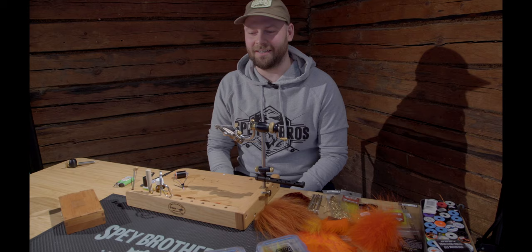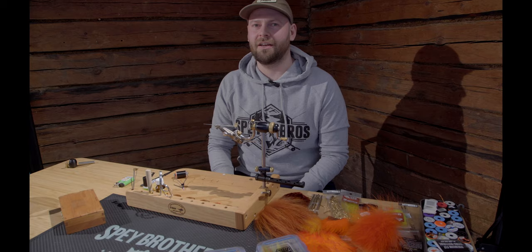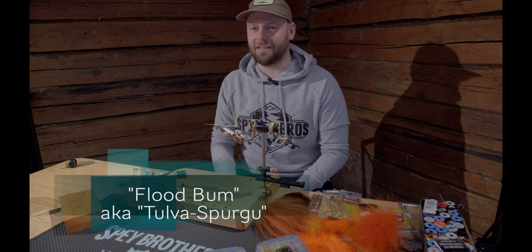Hello, welcome. The first fly today is going to be the tulvasporvu — it doesn't translate nicely to English, but let's call it a flat bum.